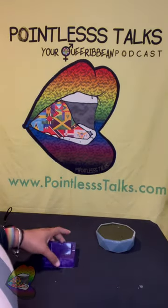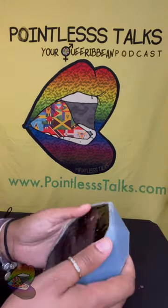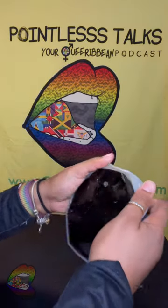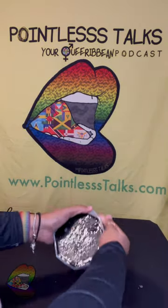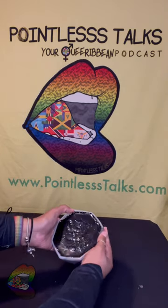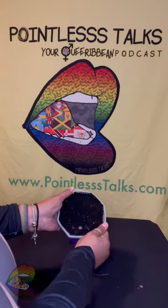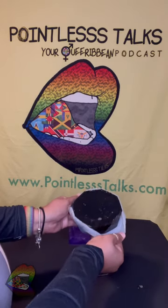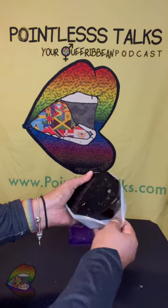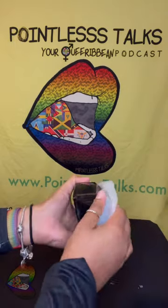I'm going to post a picture of it in the video so you guys can see it when it's done. This tray is heavy — this one uses a lot of resin and I really love the shape of it, so I'm not even gonna complain. But this thing is dang heavy. It molds out so nicely, I love it.